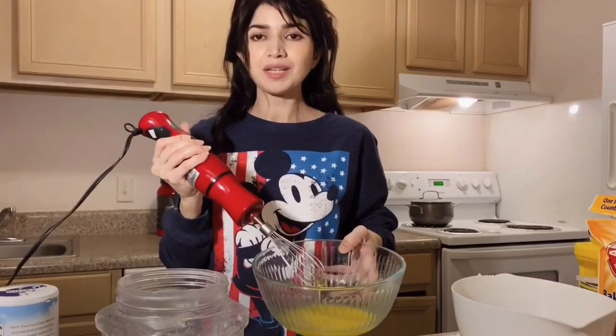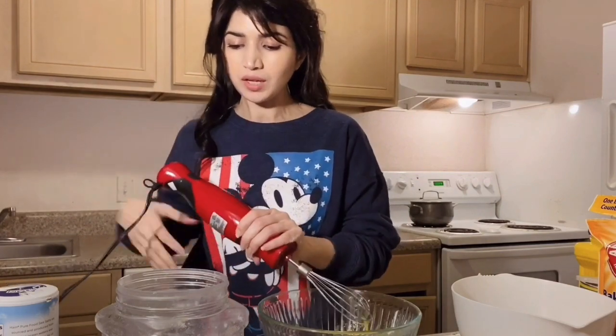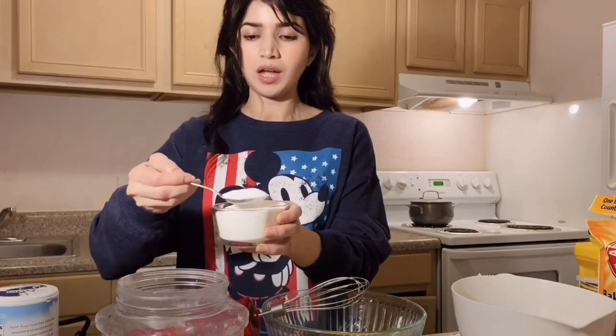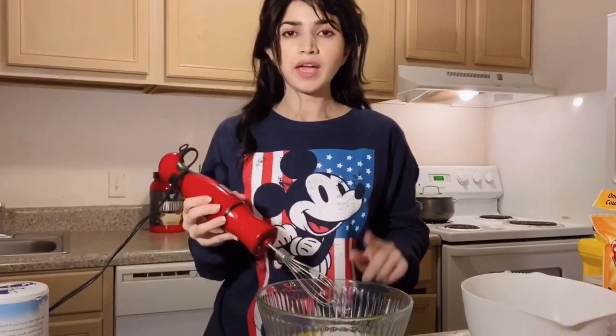Now I will add 1 cup of sugar. After mixing in all the sweetener, I will add milk and 2 tablespoons of sugar to balance the sweetness.